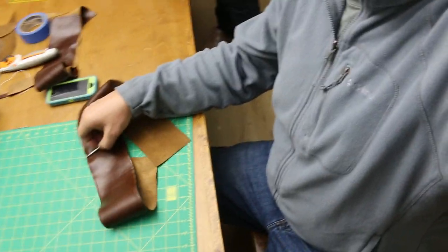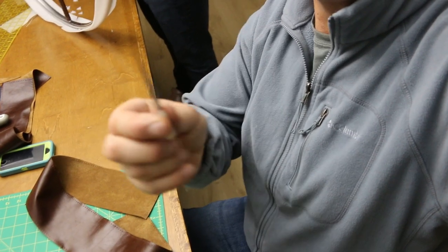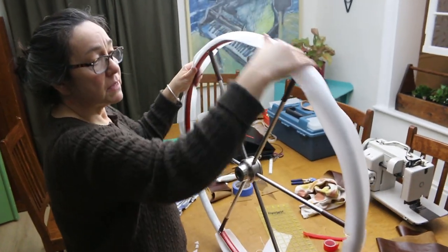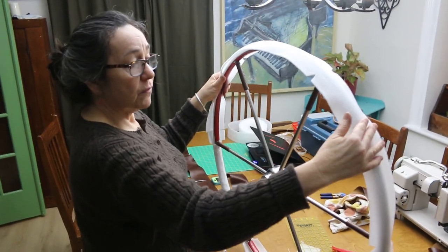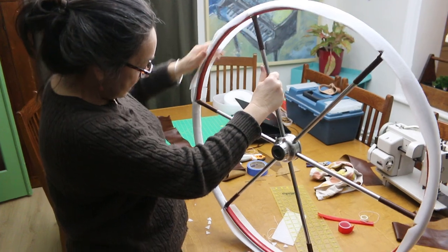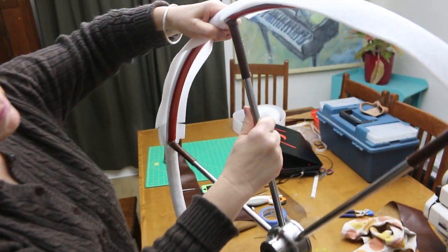I use this little awl to make the holes a little bit bigger so you can get the needle through easily. Are you almost done with that? I'm almost done with the first one — I've got three of them to do. I've put the double-sided tape on the outside and then the foam. Now I'm putting the double-sided tape on the inside and I'm going to wrap the foam around. Because it's a bit stiff, it does pop off, so I'm just reinforcing it with a bit of scotch tape.